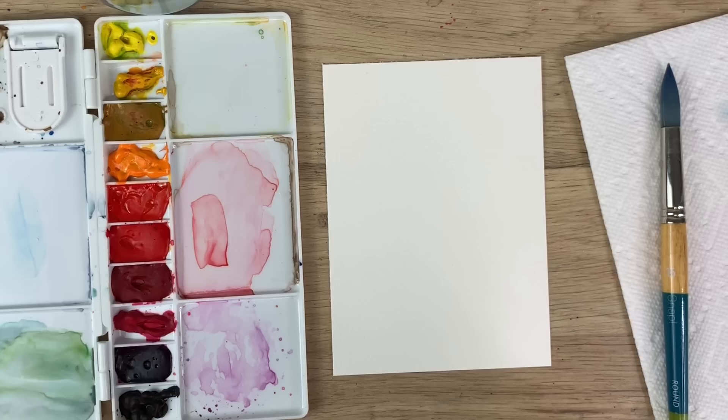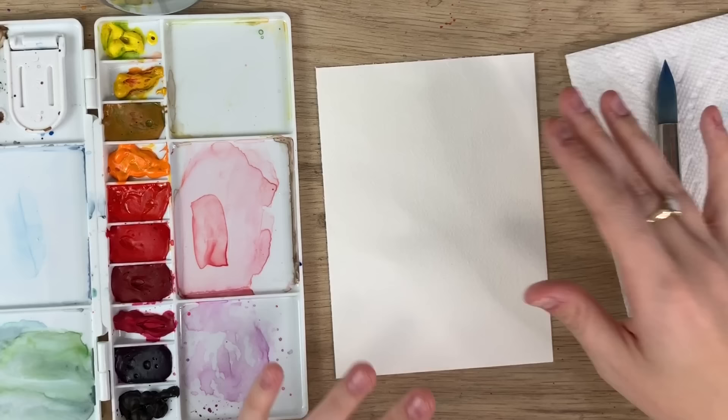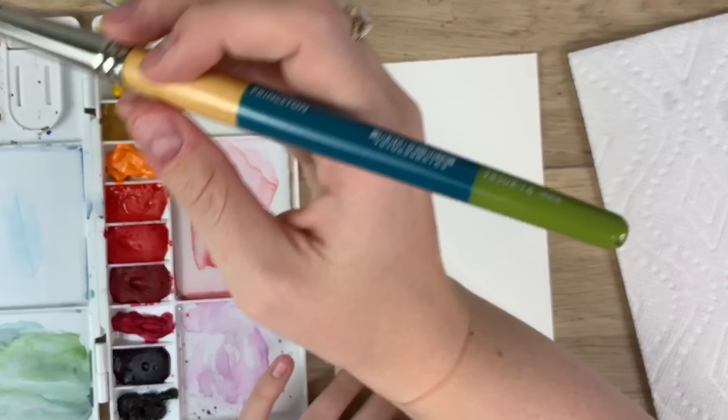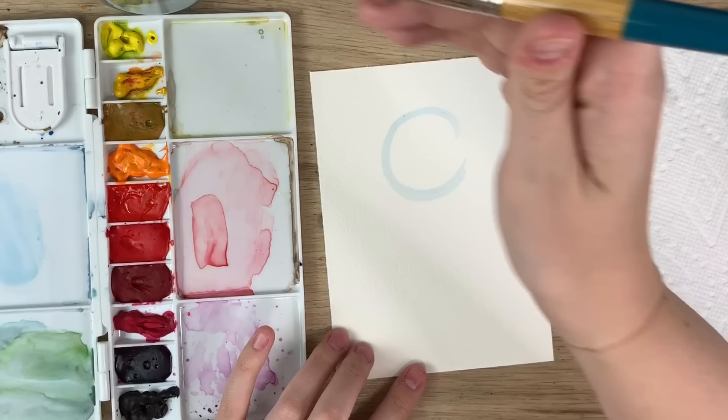The two things I'm going to be teaching you today are how to incorporate light and shadow into your paintings, as well as the importance of white space in your loose florals. So to start we're just gonna go through a quick theory about shadows and light. The first thing I'm gonna do is create a ball — if you want to sketch it out first you can, but I'm just going to create a nice light wash of a circle, and to make it 3D you're gonna want to add some shadows.